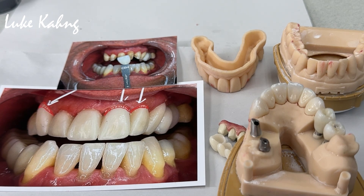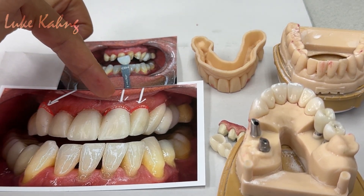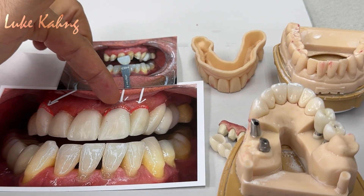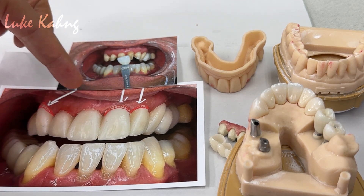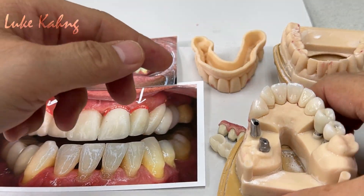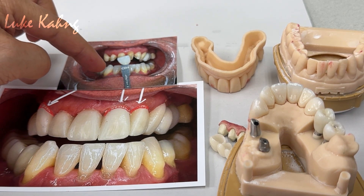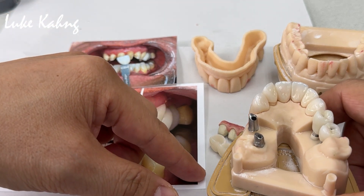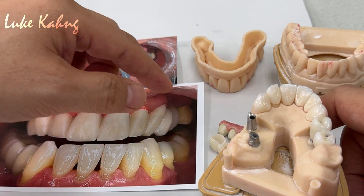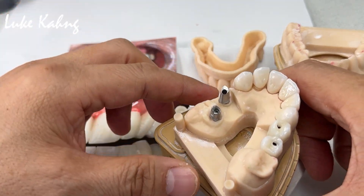The final full mouth case — which is a great case. The doctor gave us the information regarding the photo, and we had to make the pink porcelain here. Here is the shade guide — our chairside shade guide system — and the CP4, which is a bleaching color and a great communication tool.